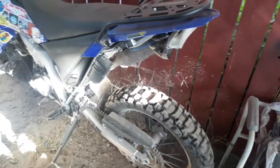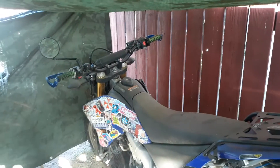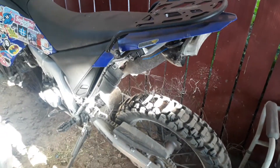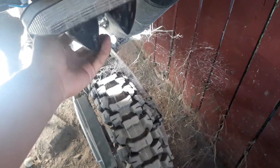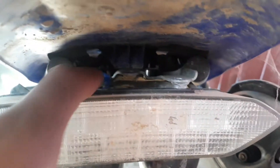Alright guys, making a little update video. I've had this bike since 2017 — about three years. So this is what I've done so far: I deleted the back piece, just took it off and put this back on. You can see it went on right there — there are little holes.